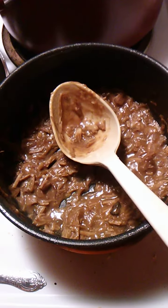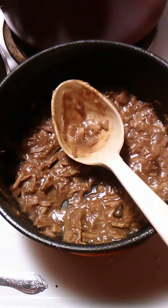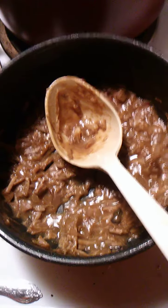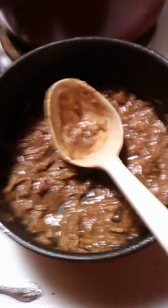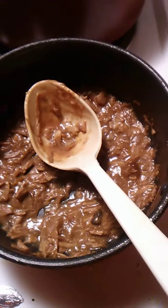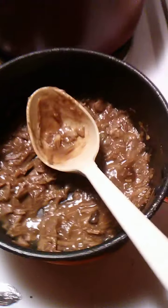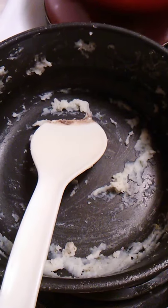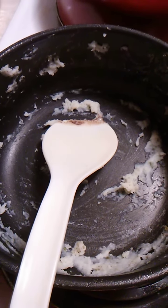Today we got pork shoulder roast in mushroom gravy and pork gravy mixed with a little bit of water. We had instant mashed potatoes with sour cream, butter, and salt and pepper.